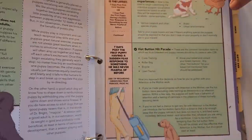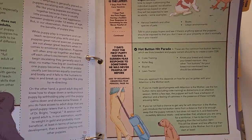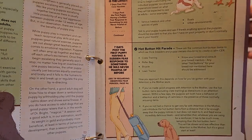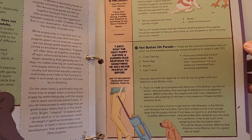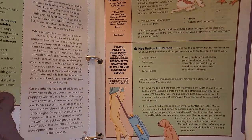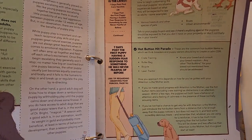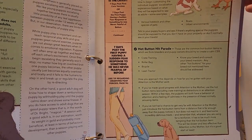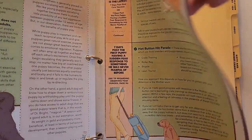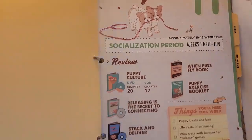Puppy classes and training start at week seven. They get used to vacuum cleaners. We have a customized socialization experience — in our case, we socialize to other dogs, cats, and a lot of fire trucks since there's a fire station down the road. We don't have chickens, but we do have birds, which also helps.